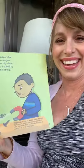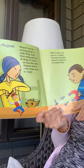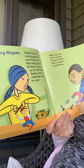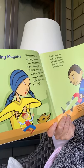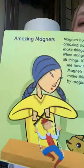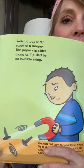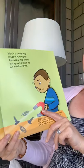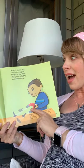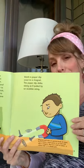Amazing Magnets. Magnets have the amazing power to make things move. When strings pull and lift things, it's easy to see how they work. Magnets seem to make things move as if by magic. Watch a paper clip scoot to a magnet — the paper clip slides along as if it is pulled by an invisible string.